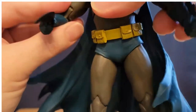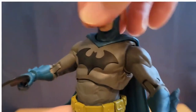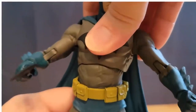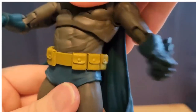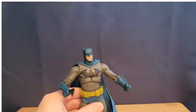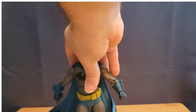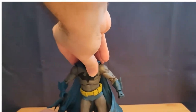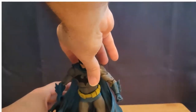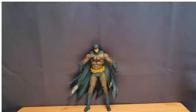As you can see, the usual articulation we get from McFarlane DC Multiverse: double jointed elbows and knees, the head turns on a ball joint, diaphragm cuts pretty good, as is the bicep cut and the shoulders. So everything works fine, except he just will not stand up. I've had a lot of difficulty trying to get this guy to stand — you really have to bend him really far forward because the cape is just so heavy. Definitely trying to get him to stand is a challenge.